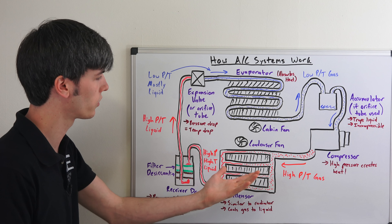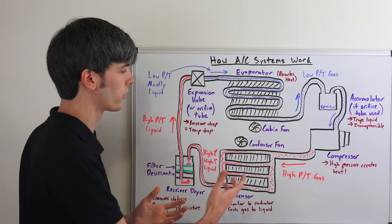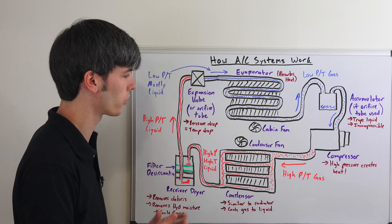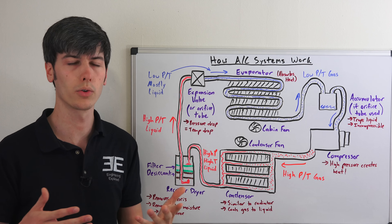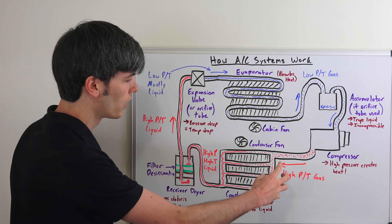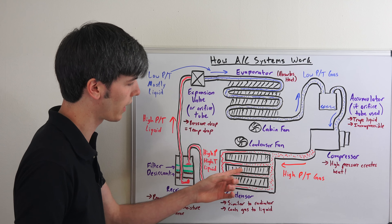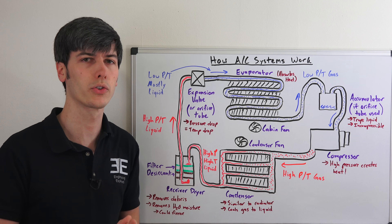Leading into the condenser, the goal is to transform the refrigerant from a gas to a liquid before it reaches the evaporator. The way the condenser does this is by cooling that gas. You'll have a fan, or just the motion of the car itself as it's driving, which is going to blow ambient air through this condenser. You've got this gas moving through passages along the condenser, and as it cools that gas — just enough to condense it —